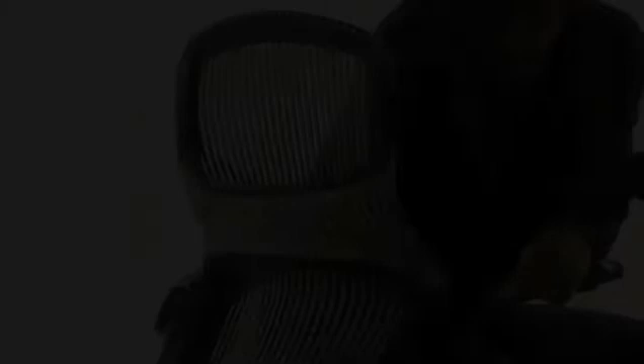To engage the flex top, simply rest your arms comfortably over the top of the flex back. The gently folding flex top responds automatically as you rest your arms over the top of the flex back.